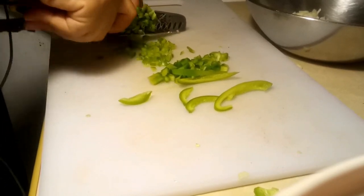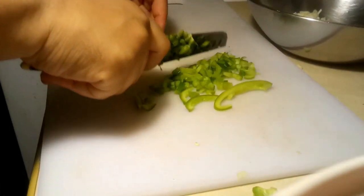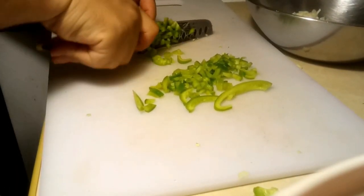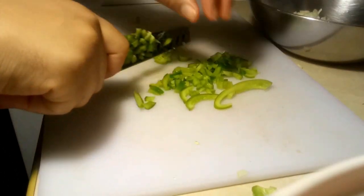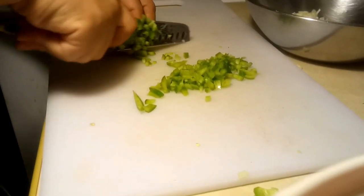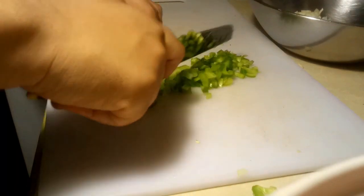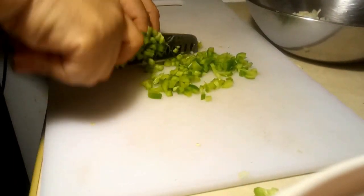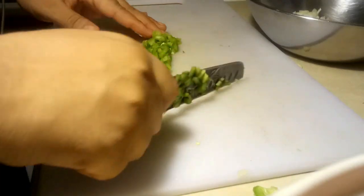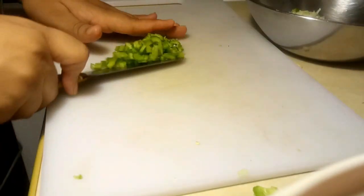Our saltfish is basically finished so I'm turning off the stove now. Once I'm finished cutting the sweet pepper I'm going to rinse it and put the saltfish in some water so it can cool a little so we can pick it apart to put into the batter. This fritter is something we normally make for breakfast, and it's really simple to complete.